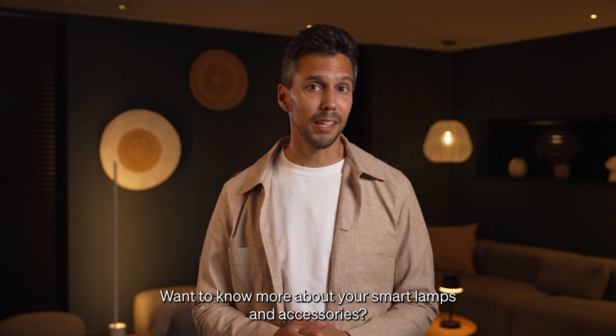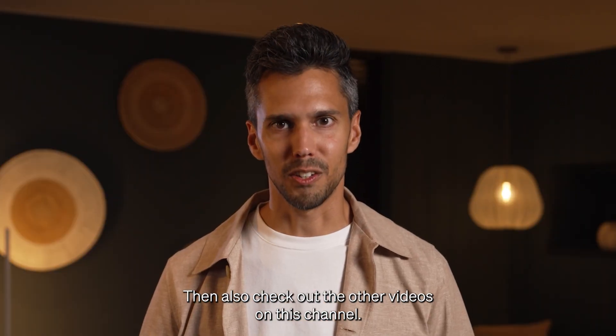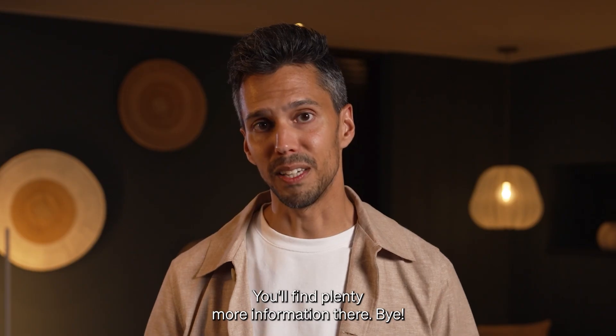Want to know more about your smart lamps and accessories? Then also check out the other videos on this channel. You'll find plenty more information there. Bye!